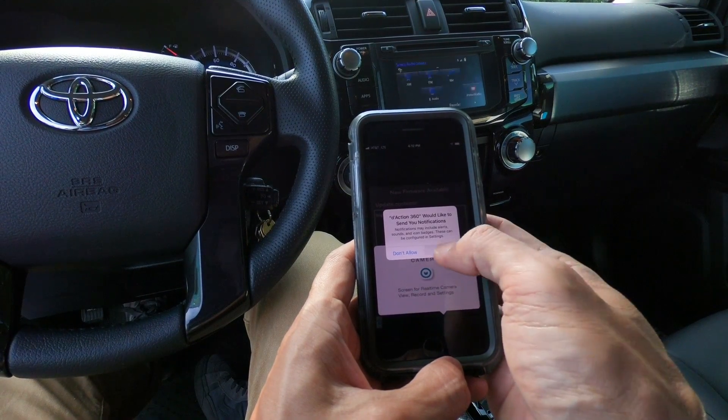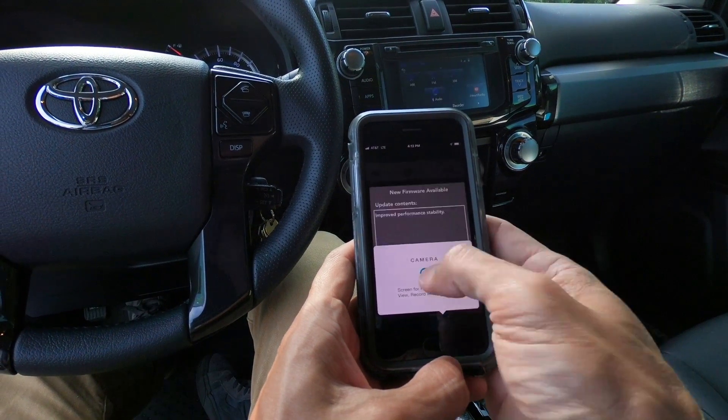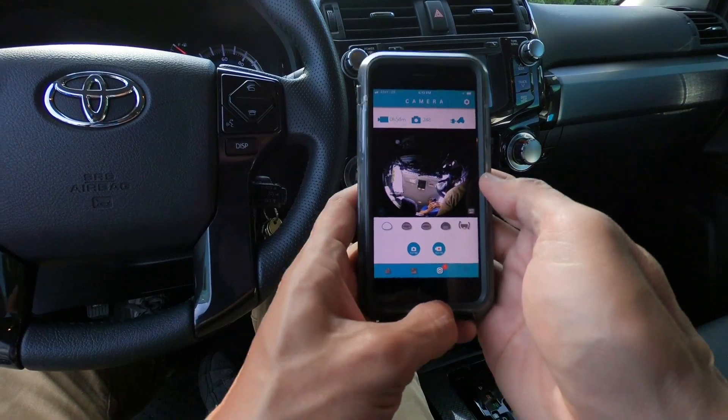Now the camera is connected to the app. You use the app to monitor what's in the frame and you are now ready to mount this thing.